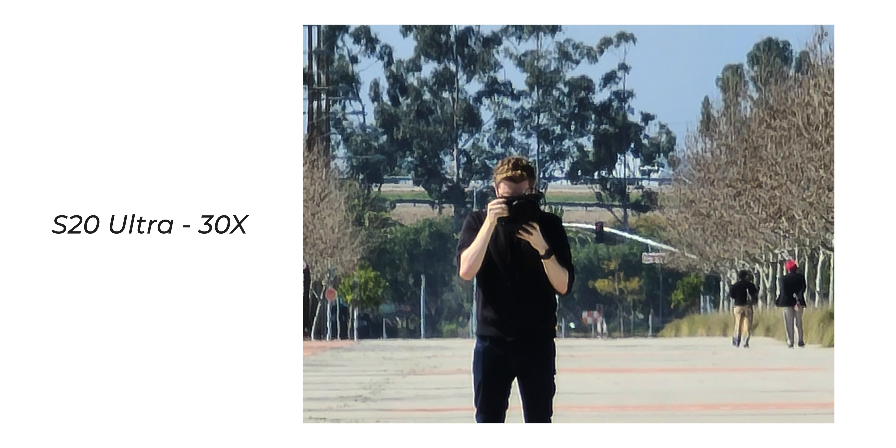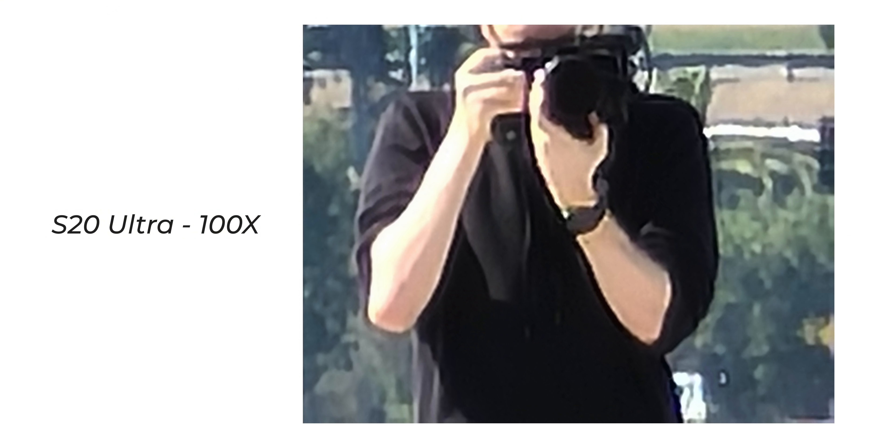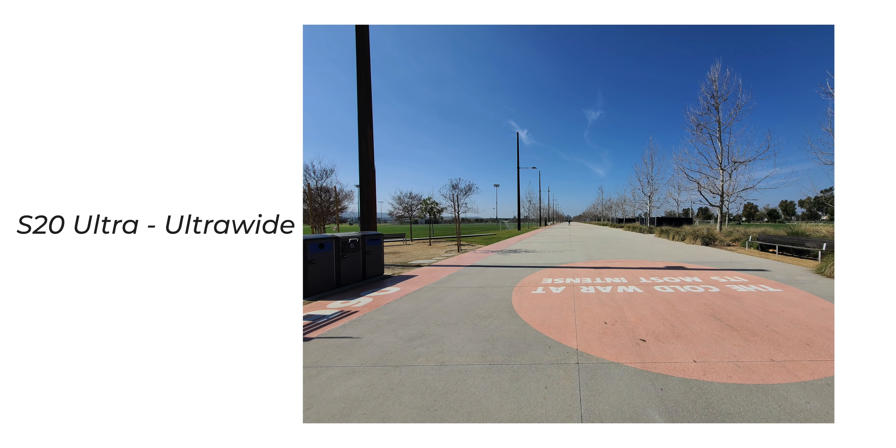Then jumping to 100x on the Samsung: you can see he's holding a camera, but all that detail we had with the optical is gone. But you can still very clearly see a person. Remember how far away he was. So it's impressive to have that option. You are not going to take these 100x images and blow them up into posters, but if you need to see something far away — a cool shot of your friend on a building doing something — you have the option. You've got the choice to use that 100x zoom.